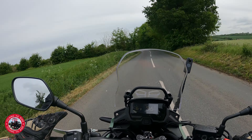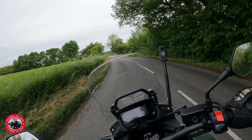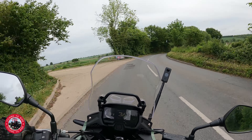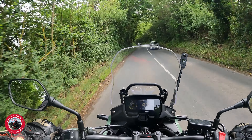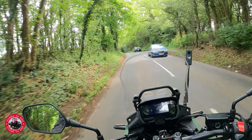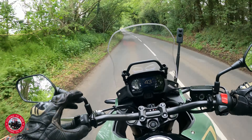At the end of the day, this bike is only £6,599, so it's very cheap. If you keep adding stuff like TFT dashes, the price is going to go up. It does the job.